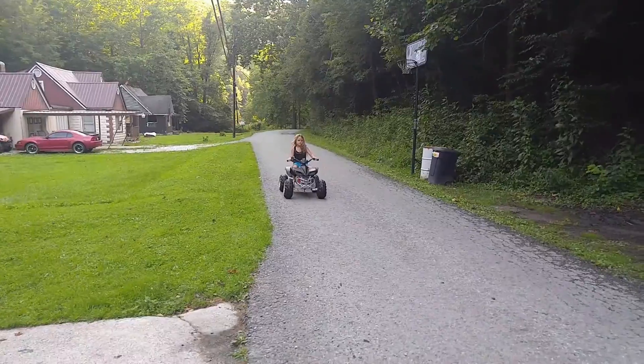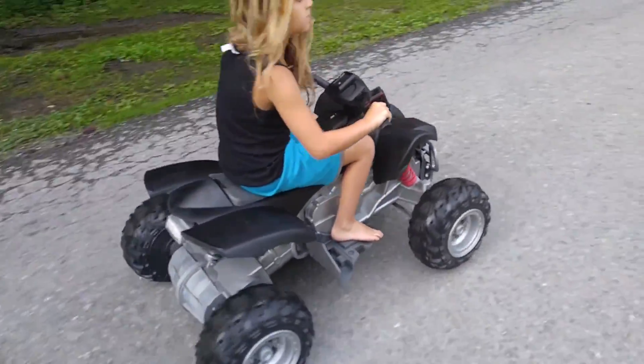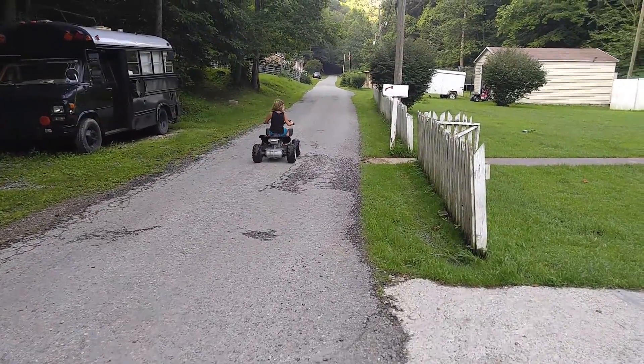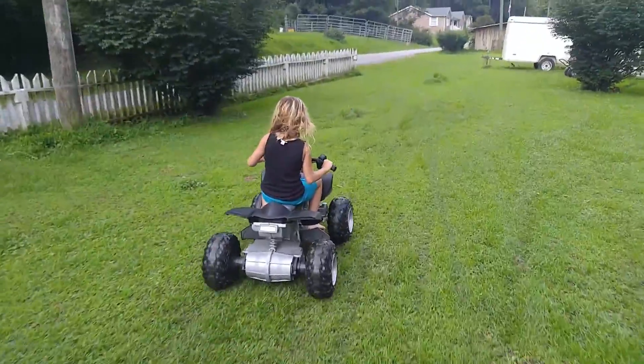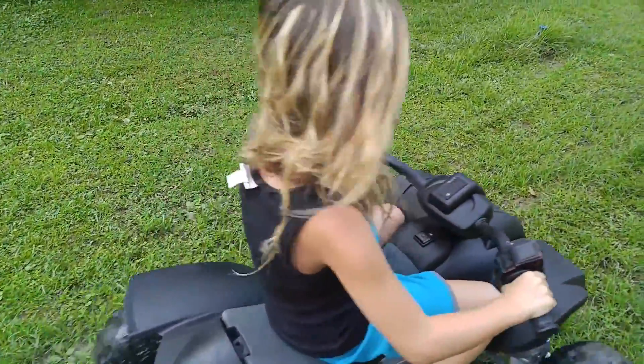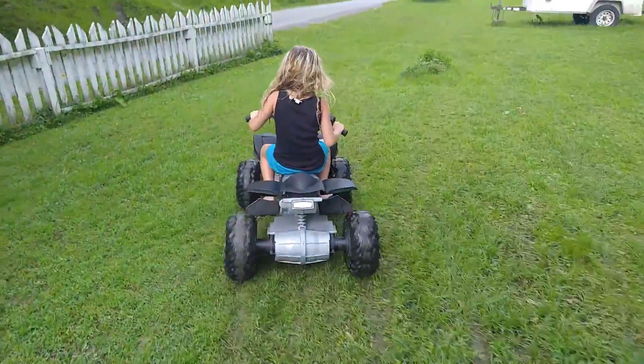Let me go turbo! How are we doing on charge? Still green — we've been going about 20 minutes. The stock charger is another $30 or $40, but I just used a regular battery charger I already have to charge my car battery — about $10 if you don't have one.